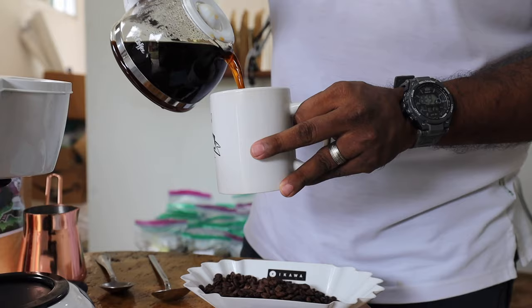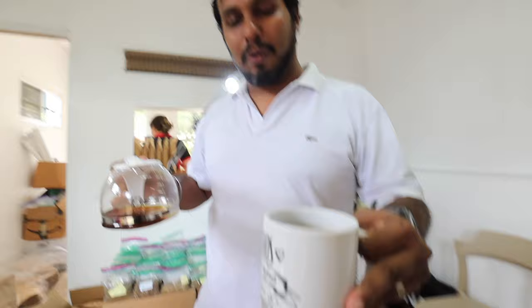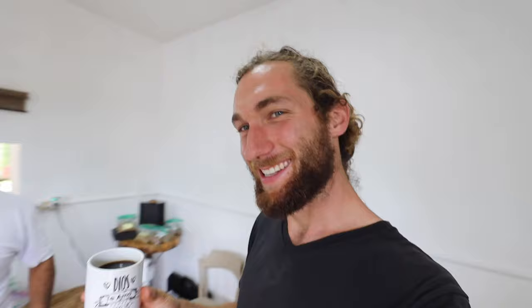I never thought I'd see the day when you pour a cup of coffee from a Mr. Coffee. Well, you have to do what you have to do. We have a full mug here and a little bit left over for seconds. It tastes good — it tastes balanced. It's not as good as Arturo makes it, but it's about making the best out of what you have at home. It's a practical way to do it.